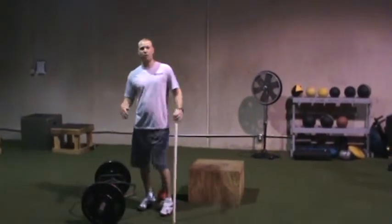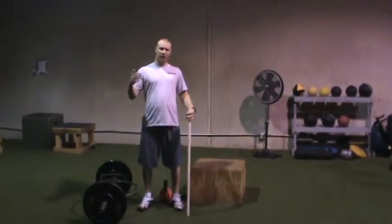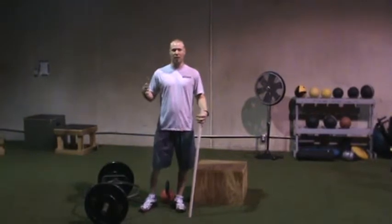All right everybody, Mike Kozak back, Sore Fitness Blog, finally got some time to put out another video after all my weeks of travels with the NFL.